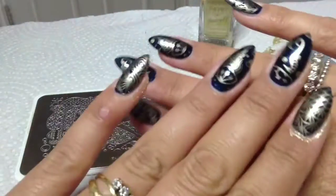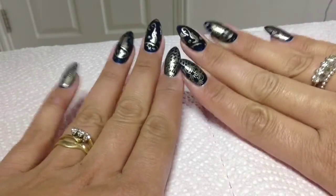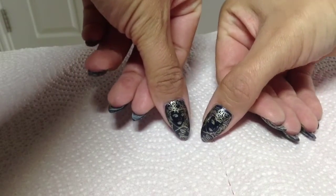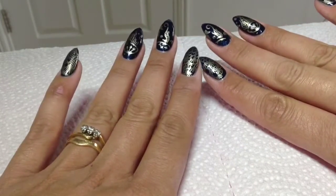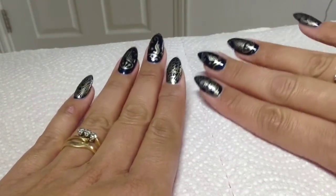I'll top coat these and show you the finished nails. I really think they look opulent and rich. She reminds me of Ariel! That plate is so versatile — you could do a white base and stamp her hair in red polish, which I think would look really really nice.